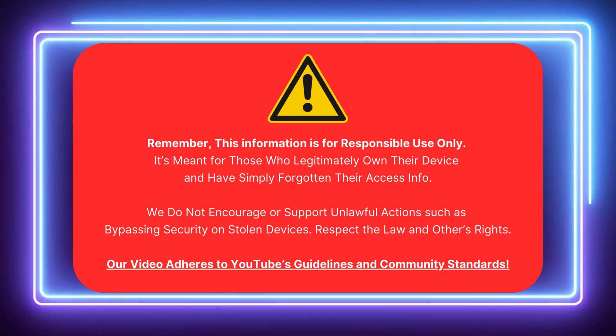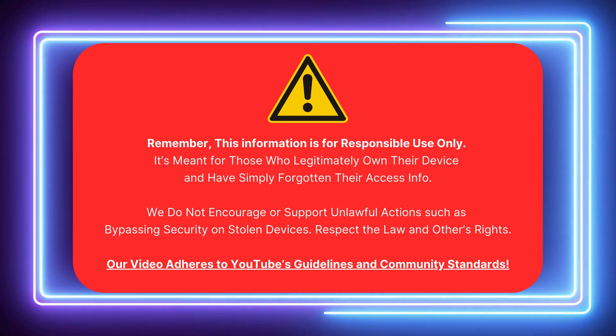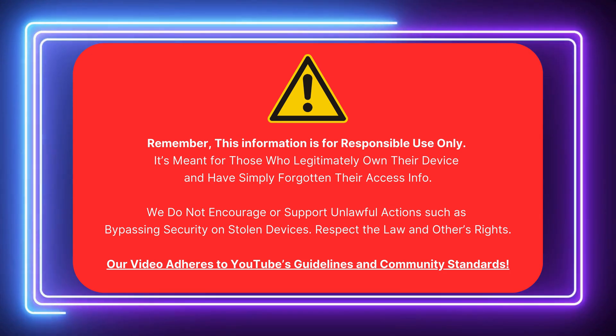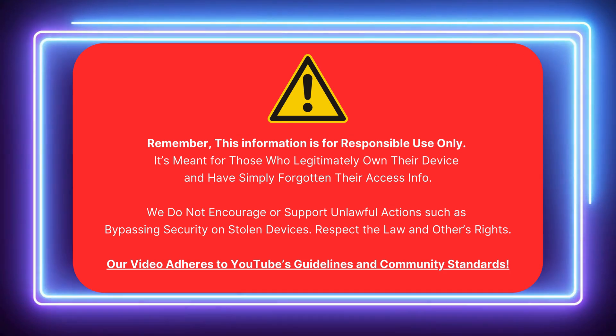Let's clarify that this info is for those who legally own their device and need to unlock FRP. We don't support illegal activities like bypassing security on stolen devices. Respect the law and others' rights. Our video follows YouTube's guidelines. Now, let's get started.